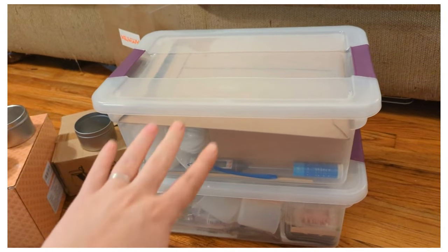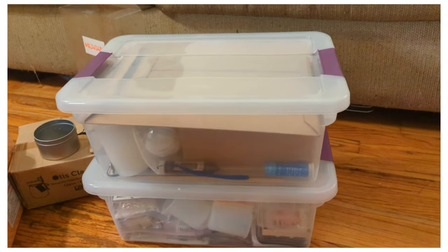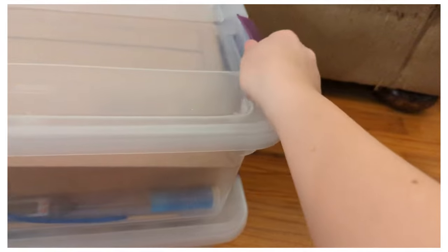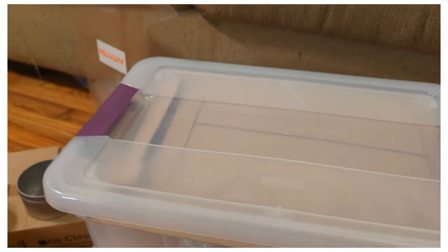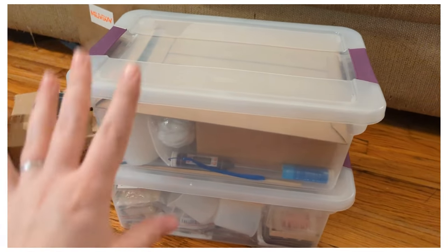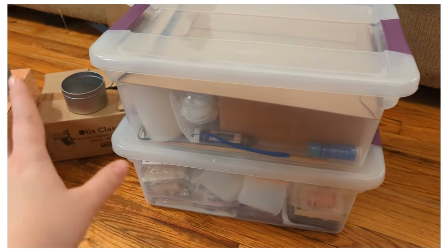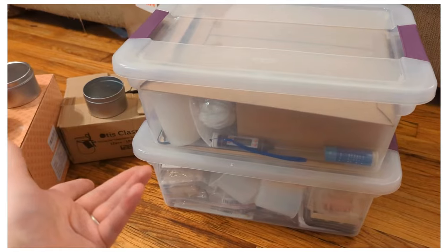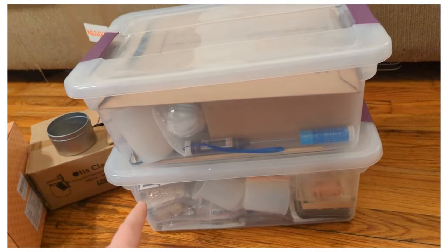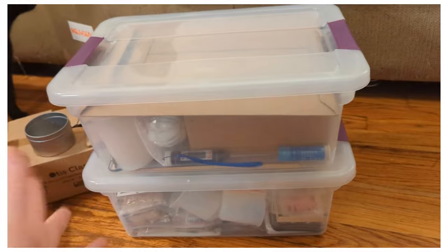Most of my stuff I keep in these two plastic containers from Target — they're not very big but they work well. I like the ones that have the clamps on the sides because they're really sturdy. I have a four-year-old son and when he was smaller I definitely didn't want him getting into them, so these clamp-lid containers were great. I'm going to show you what I have in here — it's not super organized but I do my best.